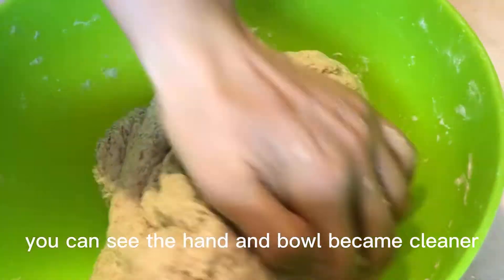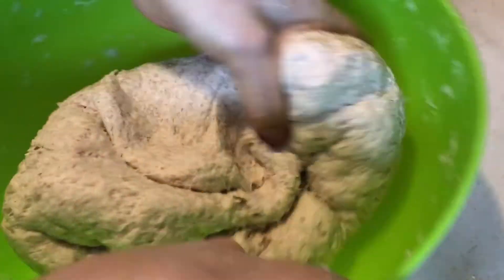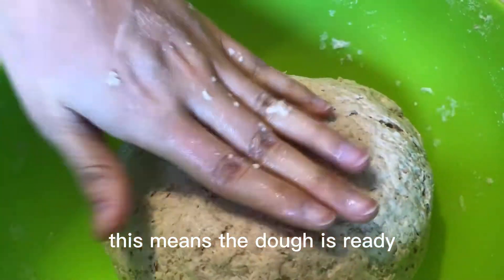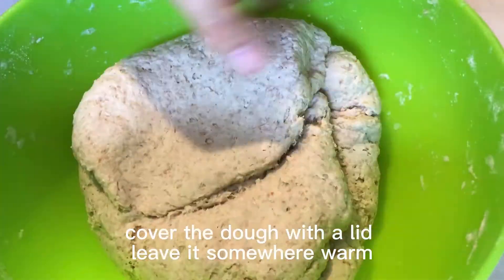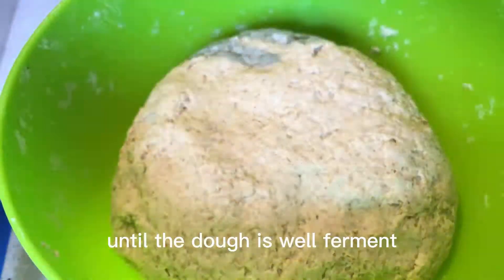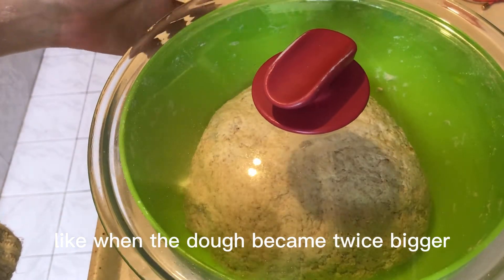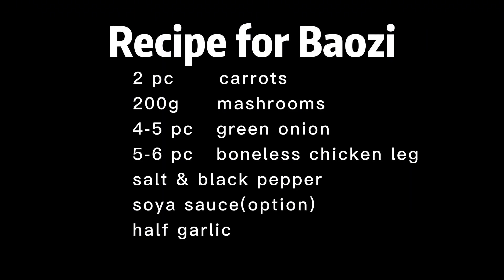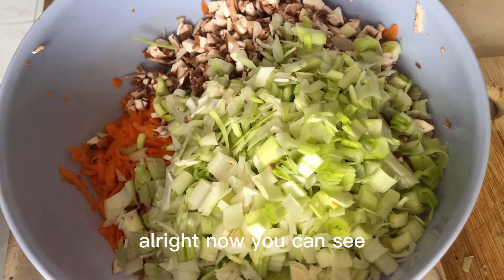Your hand and the bowl are becoming cleaner, which means the dough is ready. Cover the dough with a lid and leave it somewhere warm. Wait until it's fermented well — about twice bigger than the original dough. While it's fermenting we can prepare the fillings for baozi.